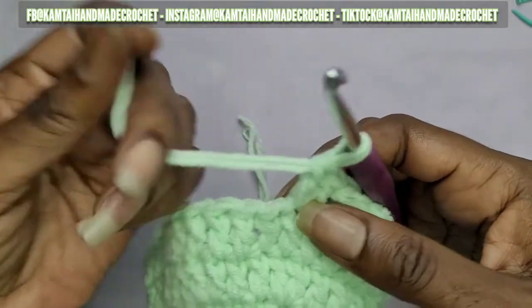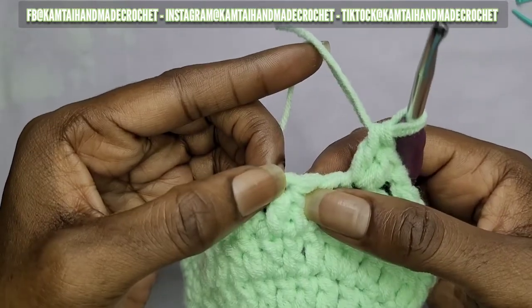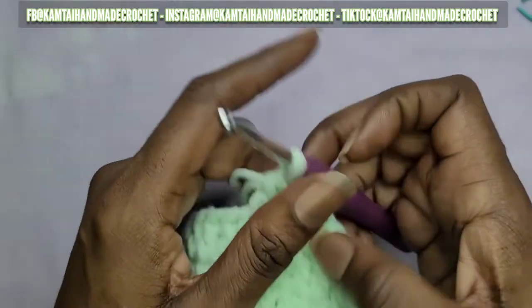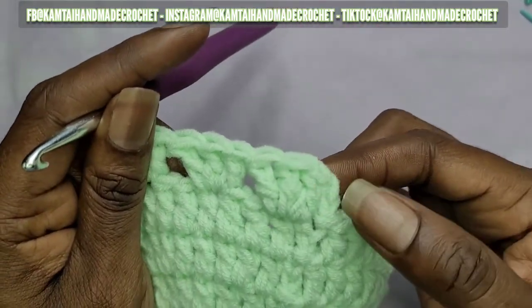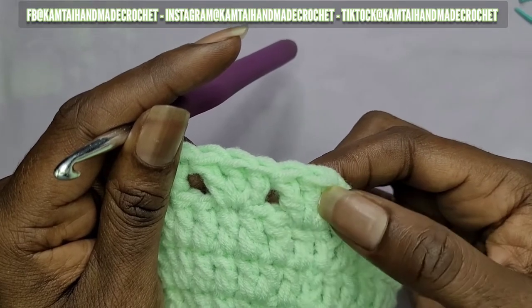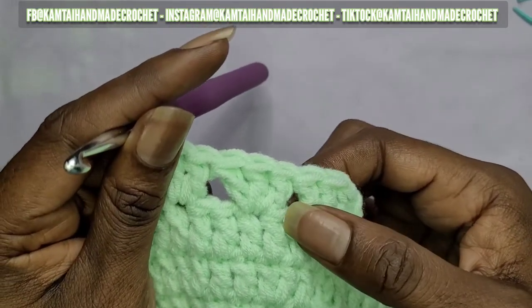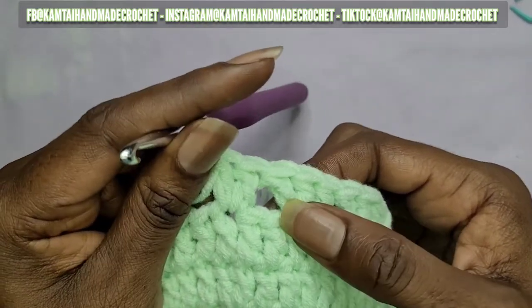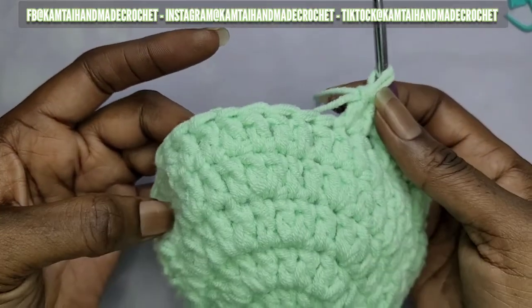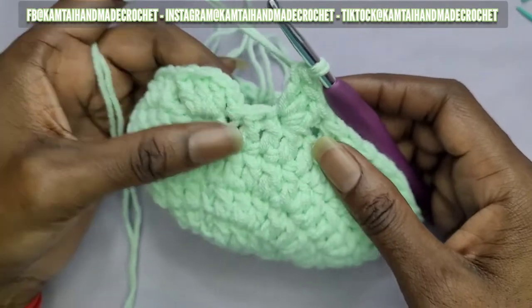I'm losing at yarn chicken so I'm going to change out my yarn and be right back. Remember: after you make your three double crochets, skip two, and then make three more double crochets going across. That chain does not count as a double crochet, so remember: skip two, make three double crochets, skip two — and I'll be back.